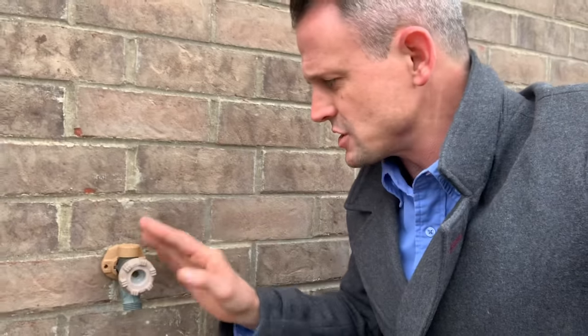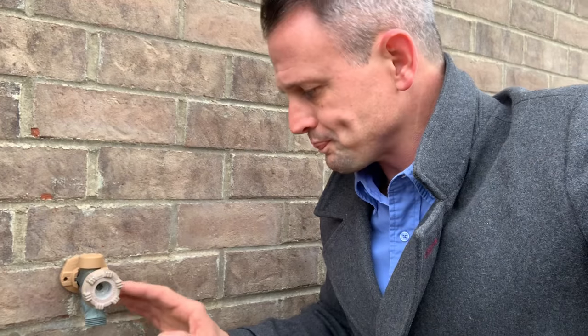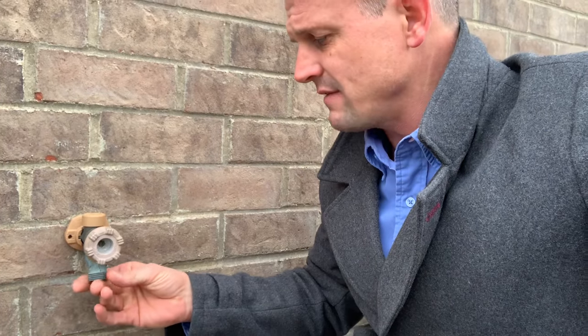It has a tube with a rod that runs through it, and it actually turns the water off inside the house. It's very important, especially if you live in a freezing temperature area, a freezing climate, that there's nothing on. You don't leave any hoses, timers, caps, or anything on these hose bibs.